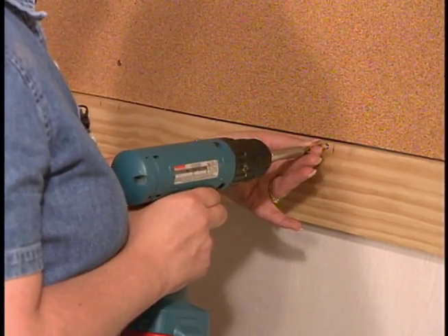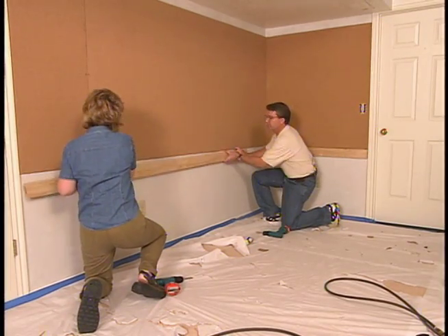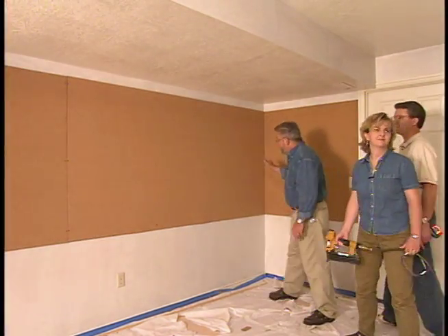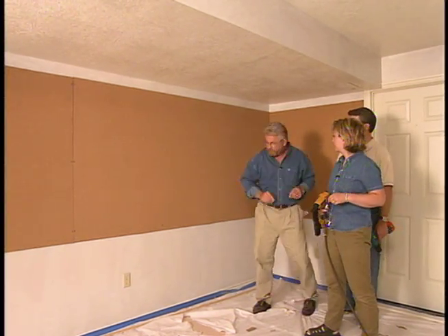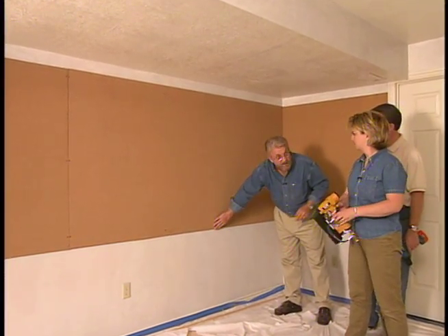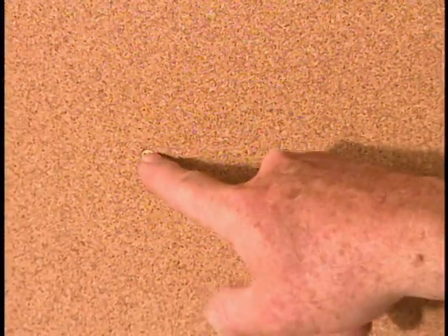With the panels up, we can now take the temporary ledger down. Well, we've got all of this up — you guys did a great job. It looks very nice, but I want to do two things. I want to put up some trim right along the edges here to hold the edges down and also to conceal them. And then some more trim here to cover these screws and these seams. So let's cut that and start putting it up.